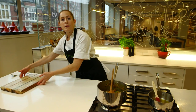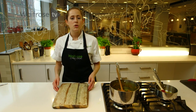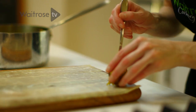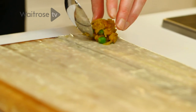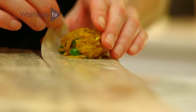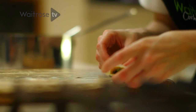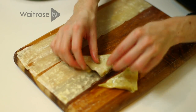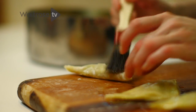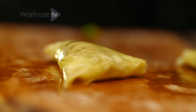Here I've got some ready-made phyllo sheets, which I've brushed with ghee. And if you don't have ghee, you can just use some melted butter. I'm going to take about a tablespoon of the filling and place it at the bottom towards the left-hand corner. Then I'm going to fold the strip into a triangle, and you keep on folding until you reach the end of that strip. Then you can give them one final brush with the ghee or melted butter — this is just going to help them go really lovely and crisp and golden in the oven.